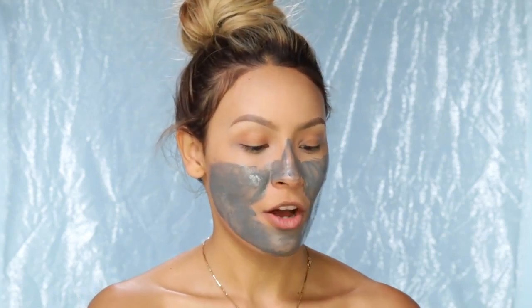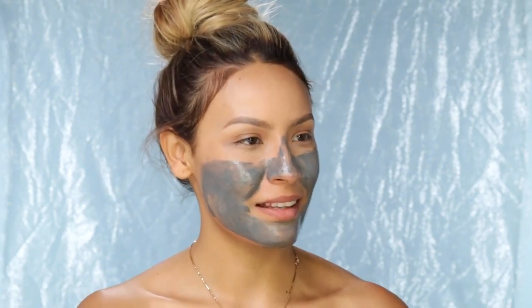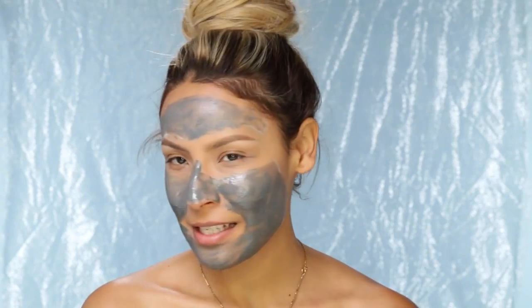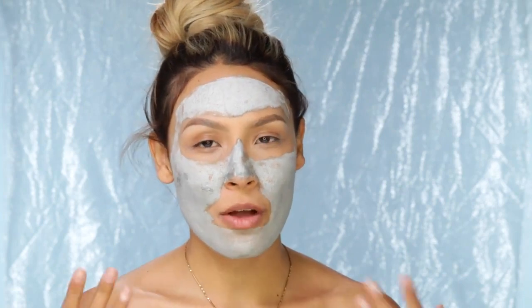So once you've mixed it up into a paste you're just going to apply it to your face. It's so funny because anytime I do a face mask and I'm not in the shower, the mailman always shows up and I have to answer the door looking crazy. Usually I would not have my eyebrows done but I don't want to wipe an eyebrow off. After you have it all applied, sit there for about five to ten minutes — it says five but I'm a rebel so I leave it on for about ten. Then rinse everything off with warm water.